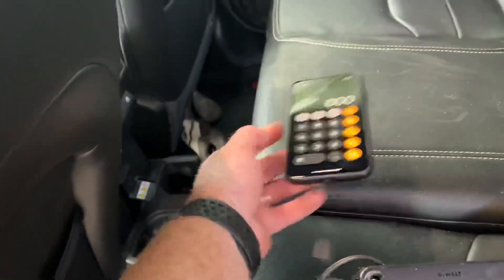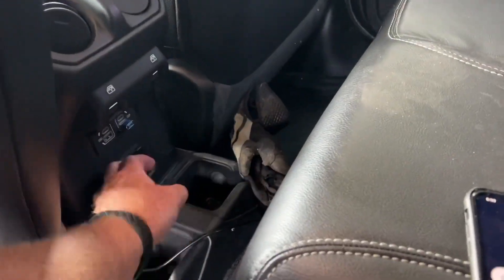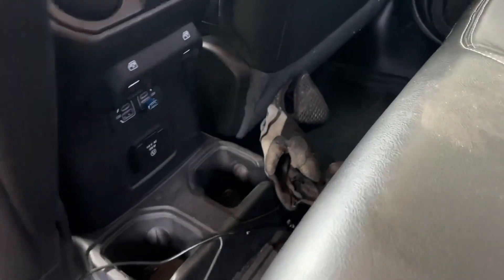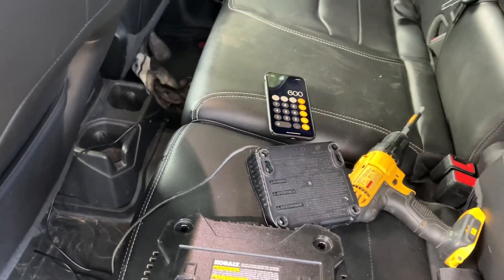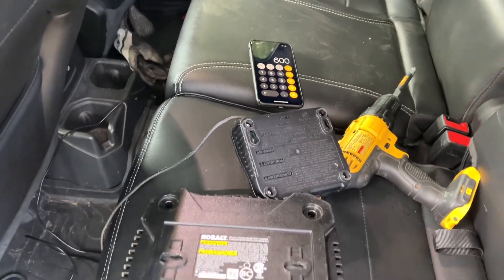So we're way over the 150 watt limit of that outlet. Just wanted to share that in case you needed to know what you can plug in and what you can't. Just multiply voltage times current and you'll have watts. Thanks for watching.